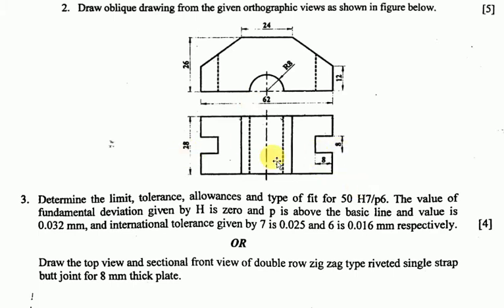Question number three: determine the limits, tolerance, allowance, and type of fit for 50H7/p6. Given that the value of the fundamental deviation for H is zero, and P is above the basic line with a value of 0.032 mm. The international tolerance for grade 7 is 0.025 mm and grade 6 is 0.016 mm.